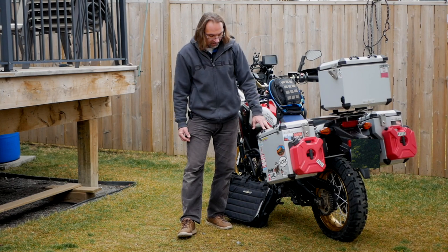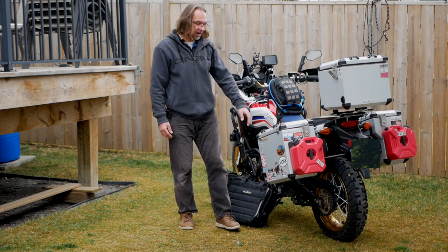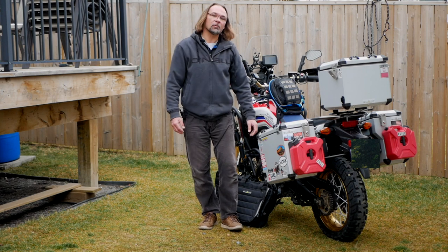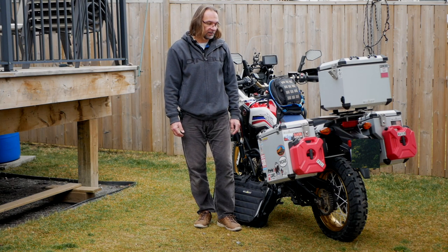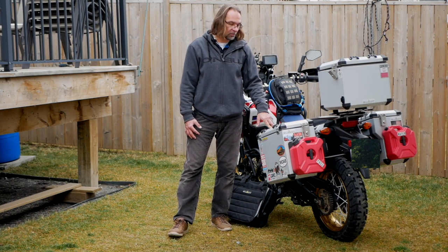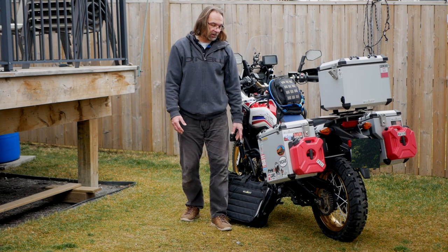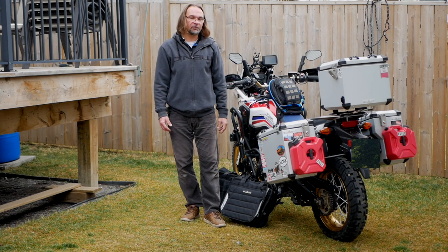They are very durable panniers — I've taken multiple falls. I laid the bike even on the pavement, so it did scratch quite a bit on the plastic, but they held up. They seal really well in rain conditions. I was riding in heavy rain and never had any problems with water getting inside. It's a really quality product. You can also get a few different accessories for those.